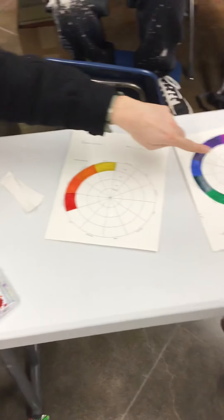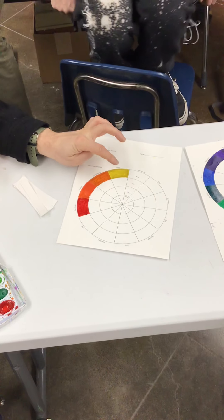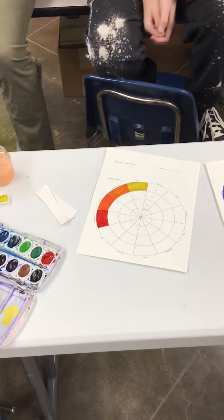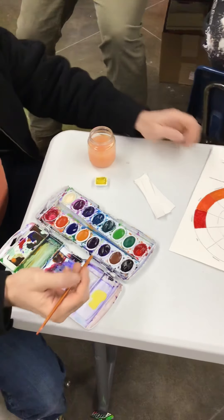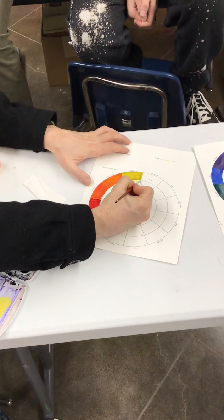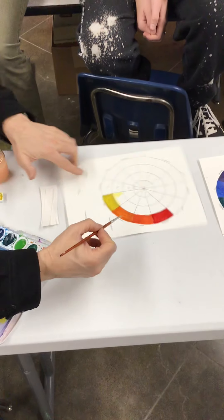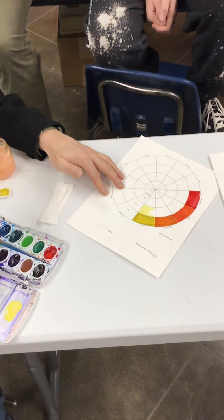You want to start with your lightest color first. Yellow is already your lightest color. So I made a yellow tint over here by adding some white and yellow together, and I'm going to go ahead and put that in the tint square. You can tell really fast that it's already much lighter than the yellow square. So we're going to go ahead and paint that tint of yellow.